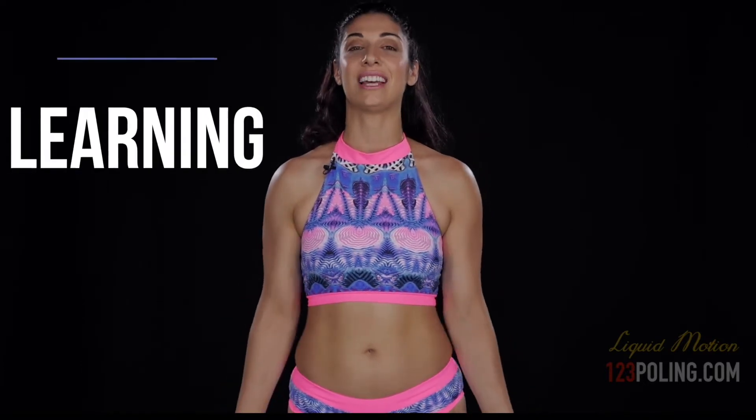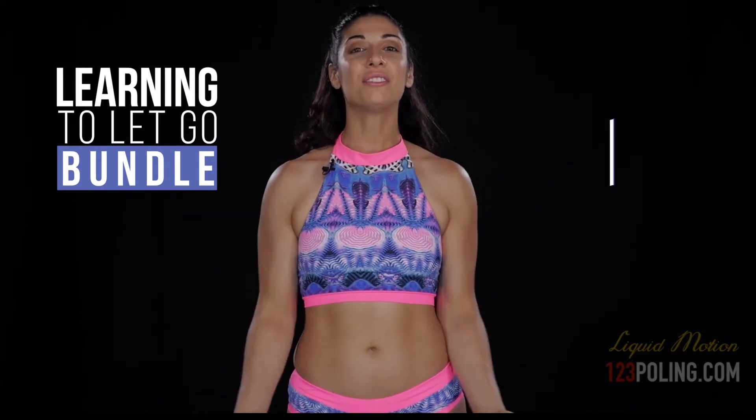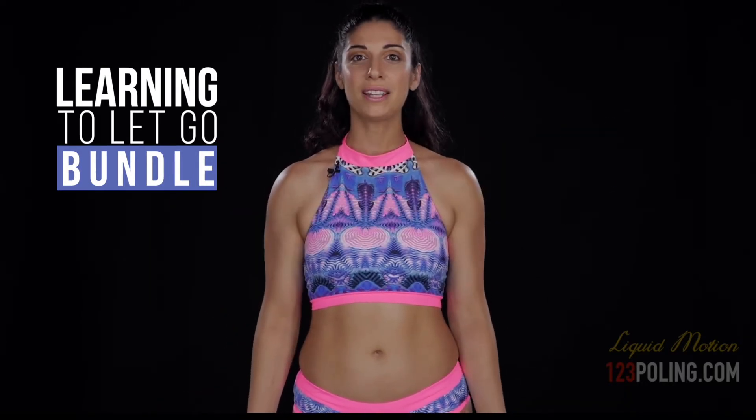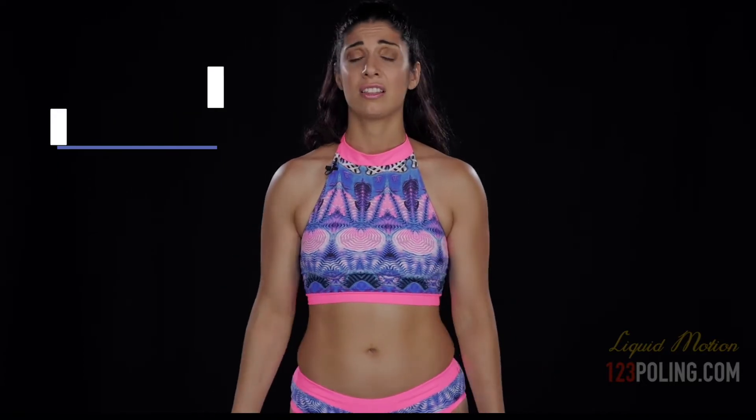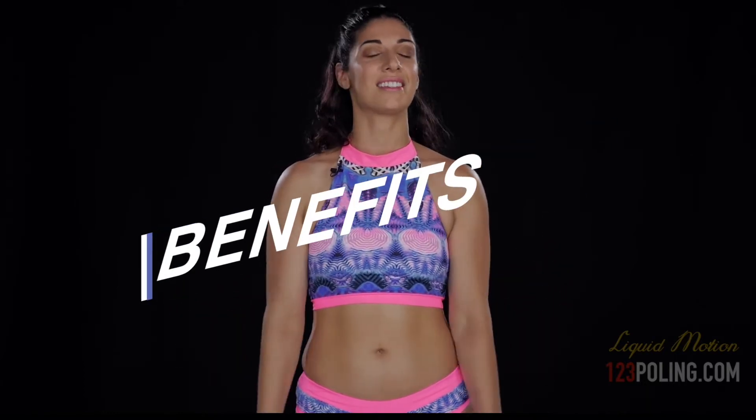I'm so excited to bring this to you. This is the Learning to Let Go bundle — it's all about the foundations of your static rotation movement. If you're a beginner, this is going to be an amazing addition to your basic sitting and climbing work, and if you're an advanced student, this is going to make your movement so much more dynamic on a static pole. The benefit is seamless, fluid static rotations that take you into beautiful sequences around the pole.